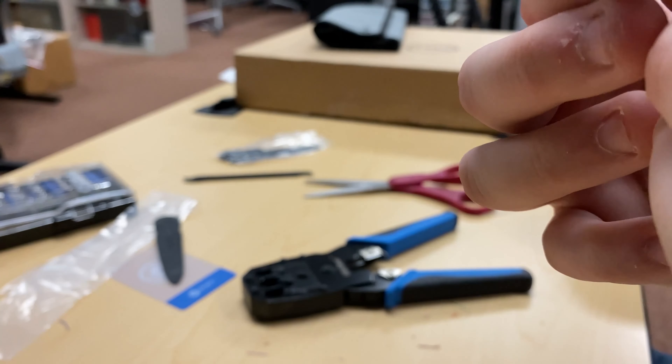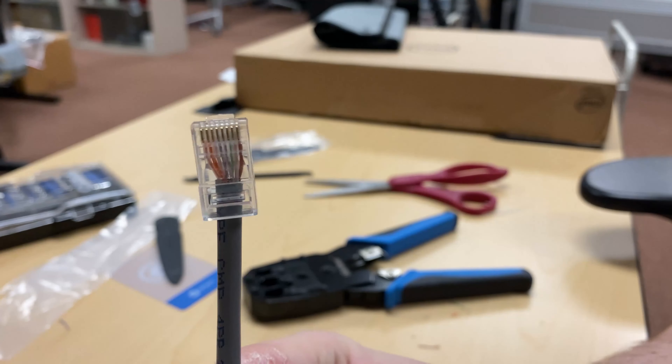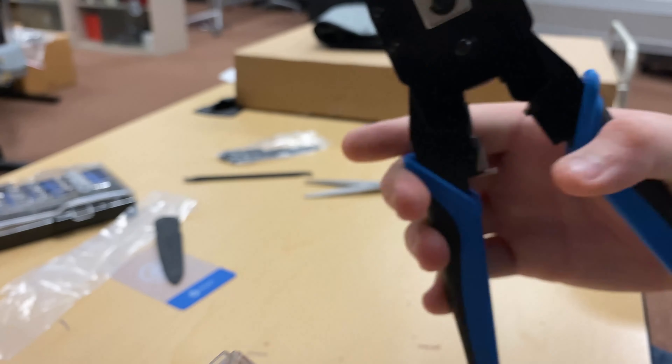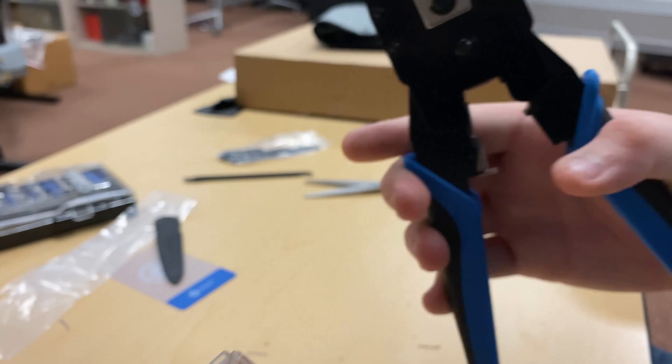Now this is about the length that your cables should be. I'm going to try and reorganize them, get them perfect here. The sequence is orange white orange, green white blue, blue white green, and brown white brown.